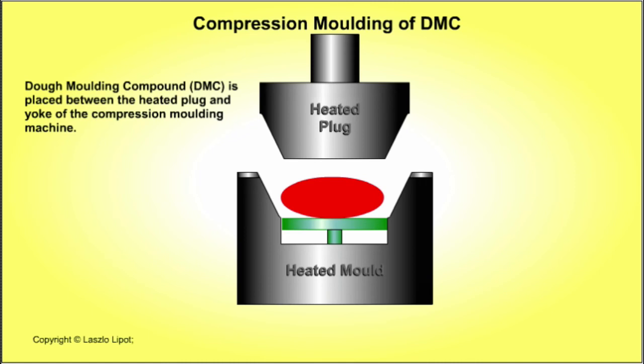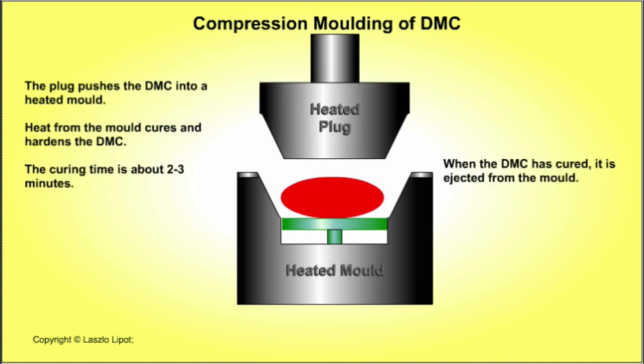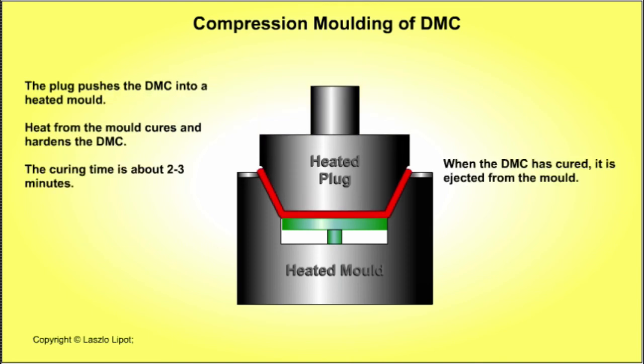This compression moulding process also has four main stages. The first is charging the mould with DMC: a measured amount of dough moulding compound is placed into the heated yoke. The second stage is closing the mould: the heated plug is closed, forcing the dough moulding compound into the mould cavities. Heat from the mould initially softens the dough moulding compound so that it flows into every part of the mould very accurately.